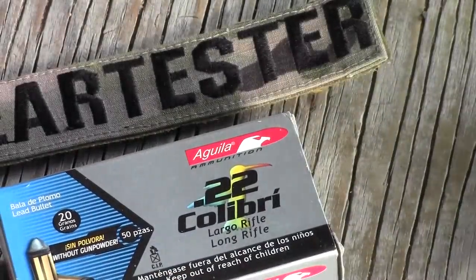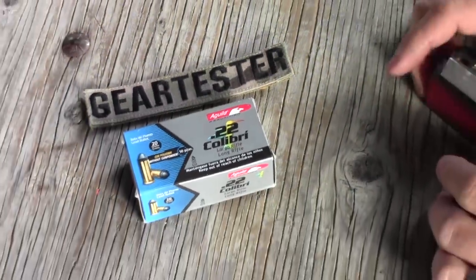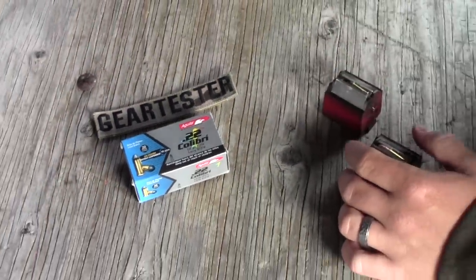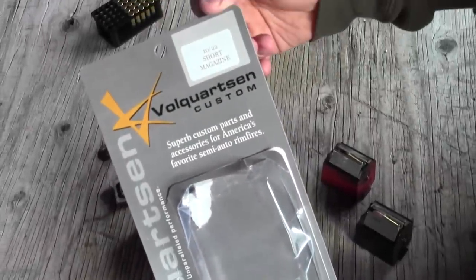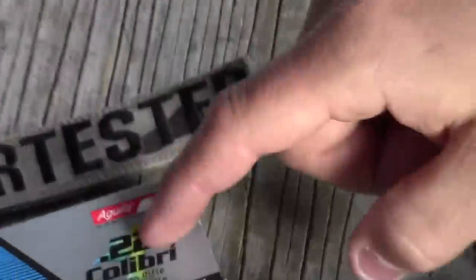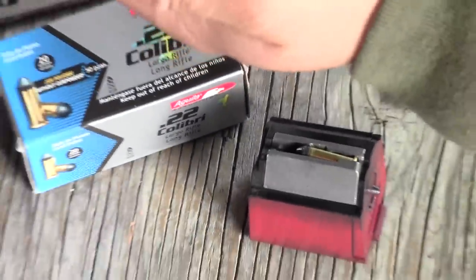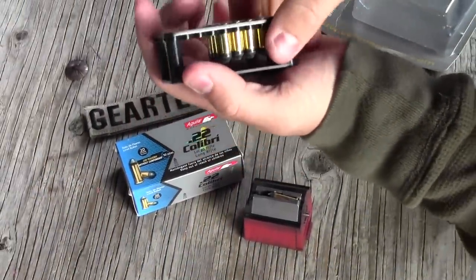If you're going to be shooting out of just a gun you can load them in one round at a time and it will be quiet. But I have here a Volkortstein magazine — a .22 short magazine which we've modified to be able to shoot these quiet rounds. They're kind of short and they just have that 20-grain round in it with just the primer.